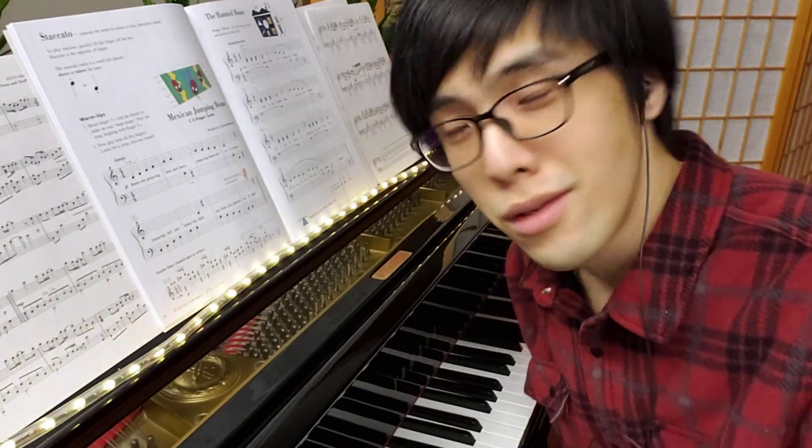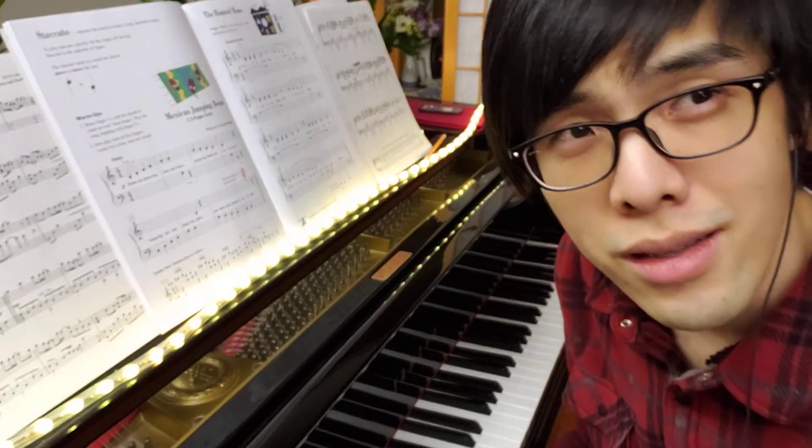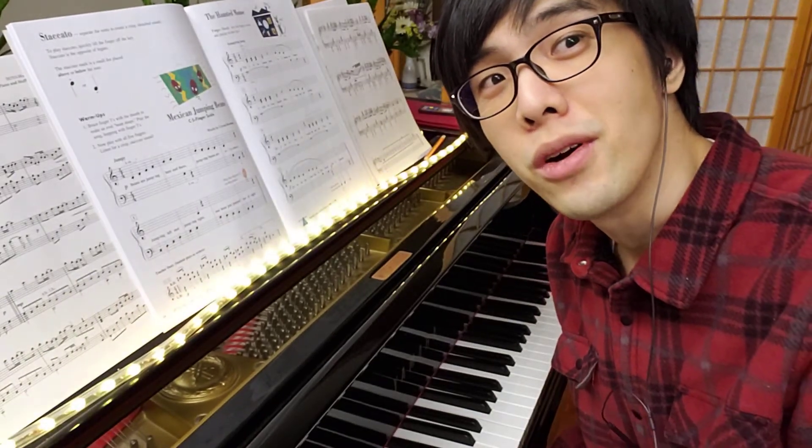Hello! Today we're on page 15 of our lesson book, and we'll be playing the Haunted Mouse Song.